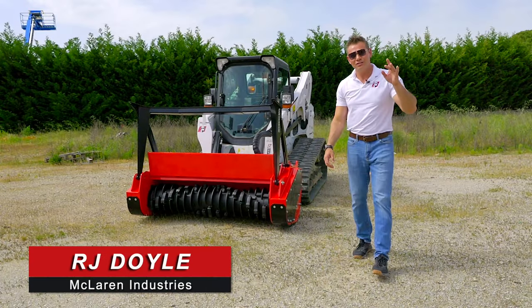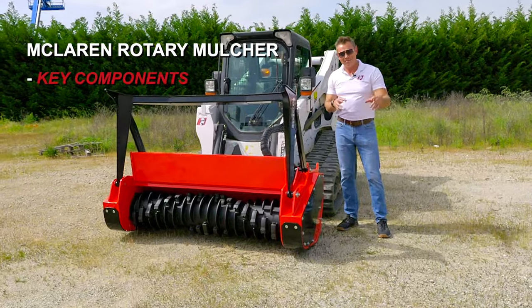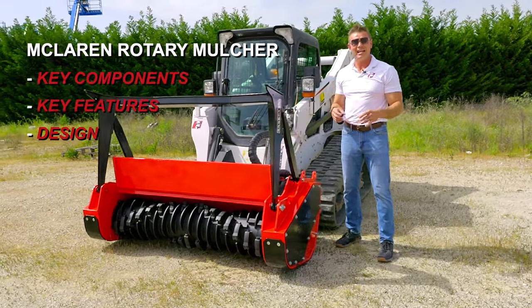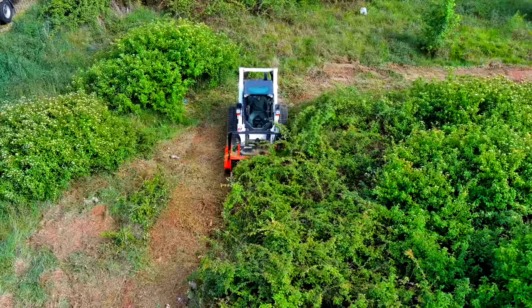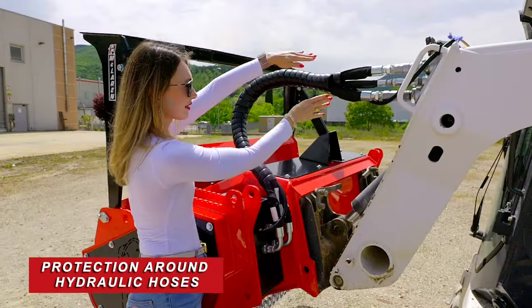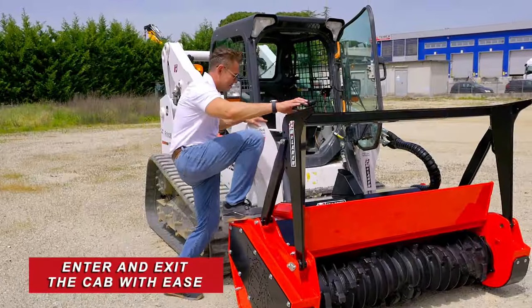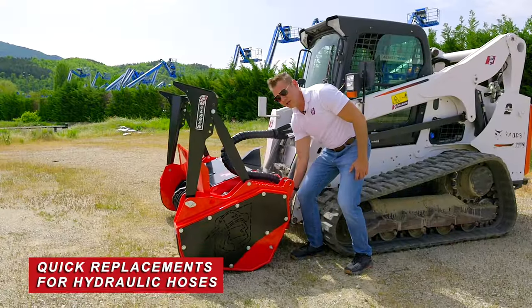RJ Doyle, McLaren Industries, introducing our rotary mulcher. I just wanted to explain the key components, key features, and design. Profitability was in mind when we made this rotary mulcher. First off, faster couplings, great protection, and more importantly, designed to the left so you can enter and exit the cab with ease.